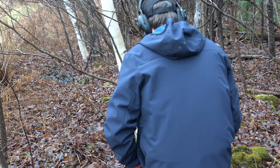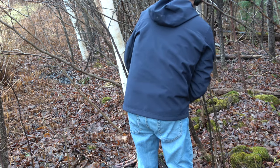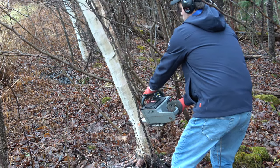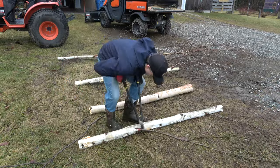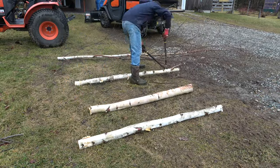Step one: find a medium-sized birch tree and cut it down. Next, cut your birch tree into four pieces and clean it up.